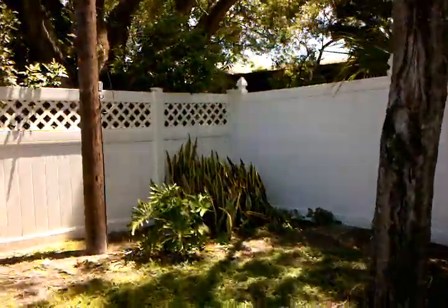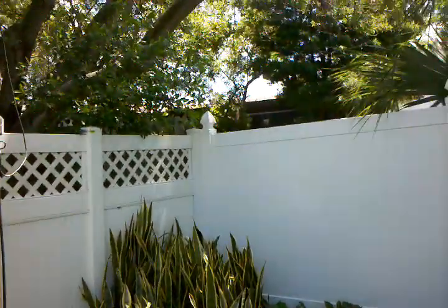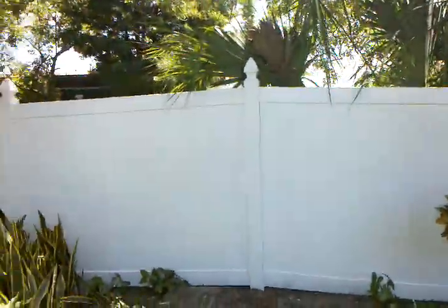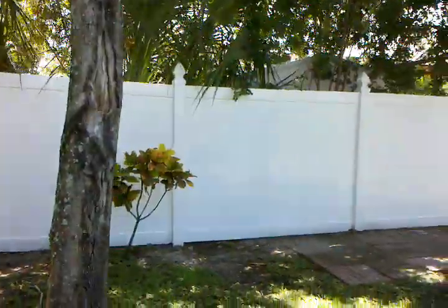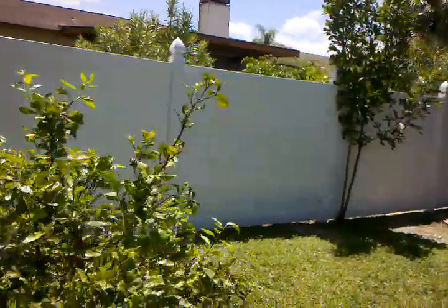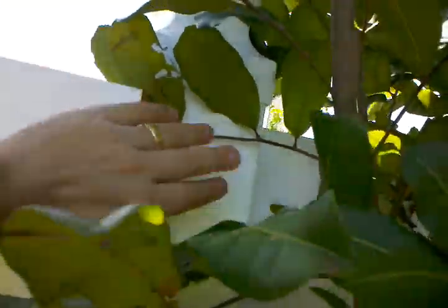I don't notice any change other than they put the little pointy things, whatever they're called. This is still raised and doesn't look any different, but there is a big issue over here on this top piece where it's actually not attached, and it's not attached here.